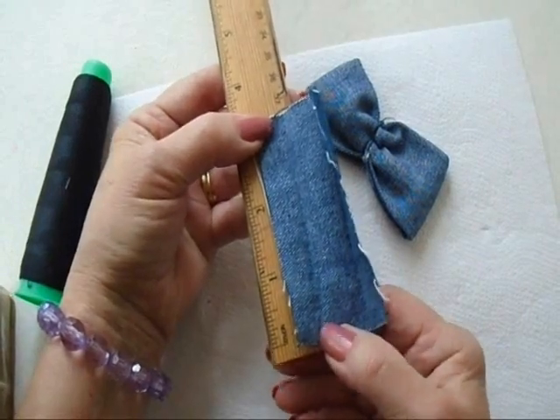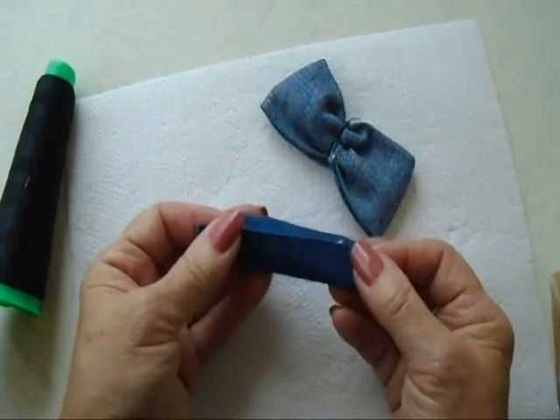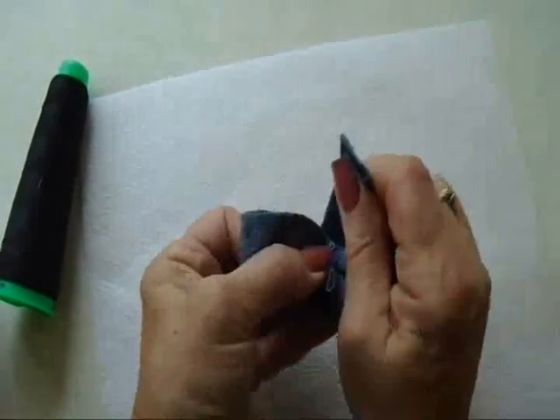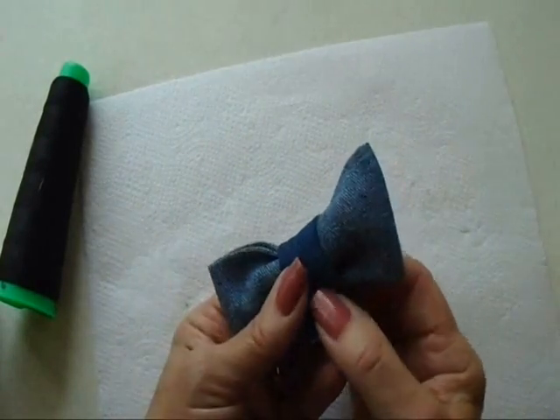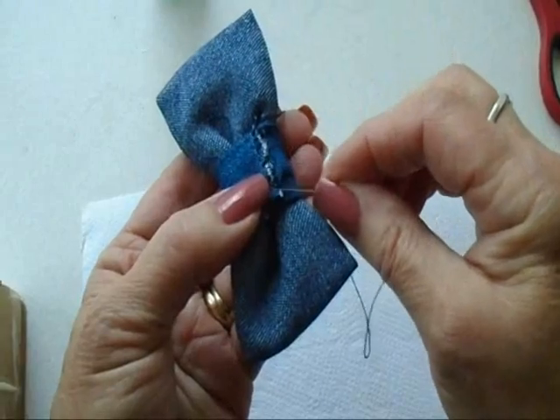I've got another piece of denim that's about 3 inches by 2 inches. I folded it and folded it, and pressed it. I'm just going to wrap that around the center of the bow — wrap this tightly around. Check to make sure it looks good from the front. Cut off the extra, and now I'm just going to sew that down like that. I sewed it all the way across.